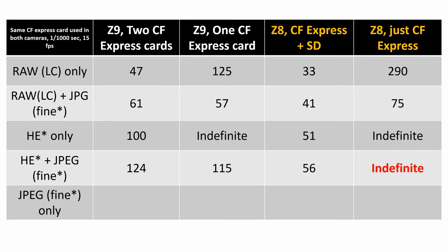The easiest test for both of them is probably JPEG fine only. Z9 with two CFexpress cards as backup: went indefinite. Z8 with CFexpress and SD card: stopped at 162 — so again, the SD card is really holding up the Z8 in many cases. Z9 with one CFexpress card: indefinite. Z8 with one CFexpress card: indefinite.